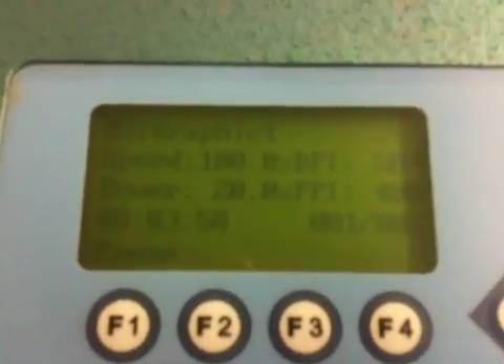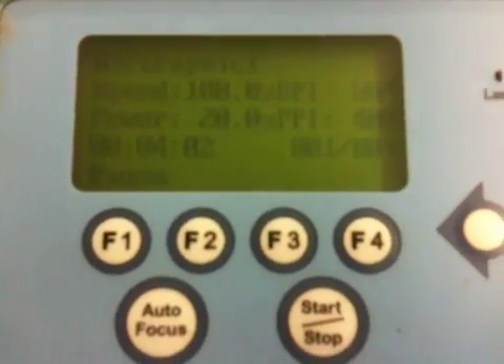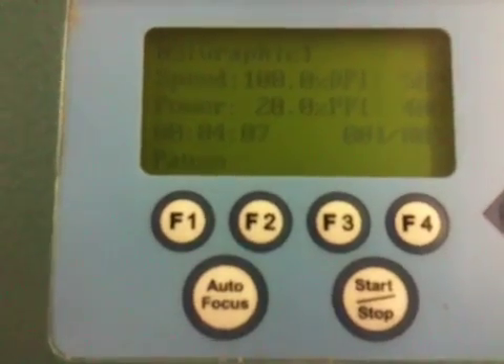There are your actual settings for this program. The whole program takes about six minutes. The size of the engraving is six inches by four inches.